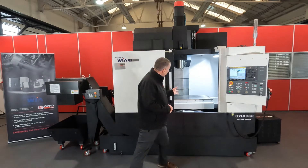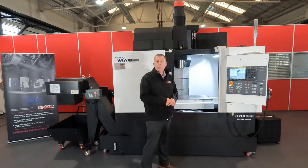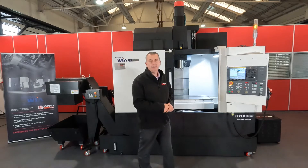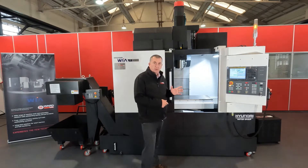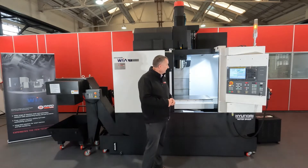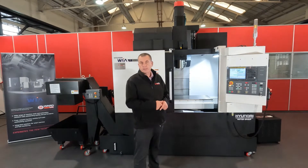This machine has a table size of one metre, although the axis strokes in the X are 800mm, in the Y axis we have 460mm, and in the Z axis we have 520mm. This is a linear guide machine. The make-up of those linear guides features double contact roller bearings, which helps significantly with machine dynamics and stability of the axis movements whilst transferring the cutting process.